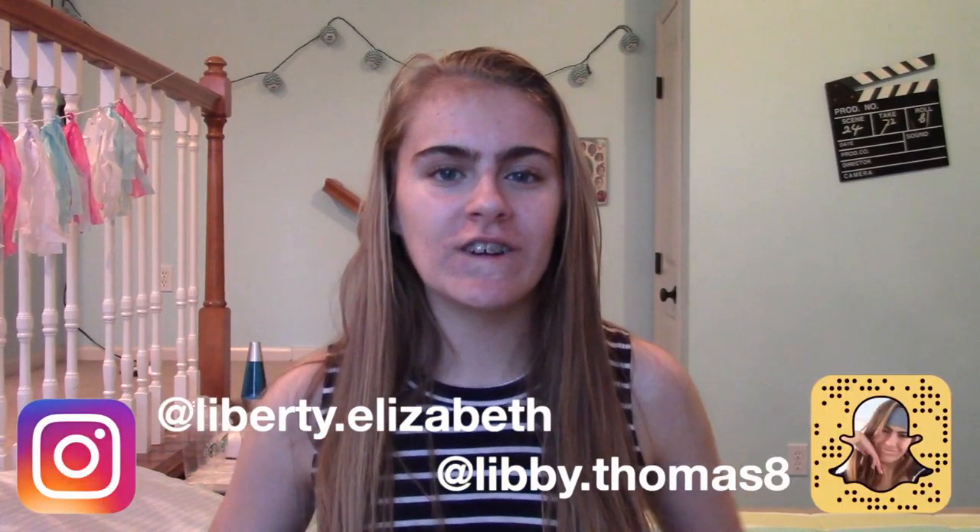Also, before we get into this video, don't forget to follow me on all my social medias. Like, subscribe, and comment down below some videos you guys want to see. Okay, so that's all for this intro. Now let's get started.